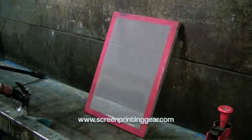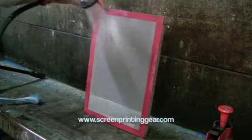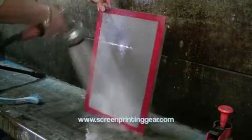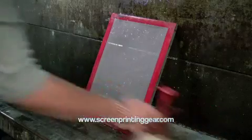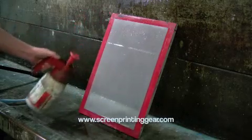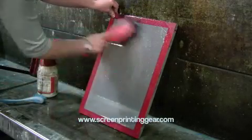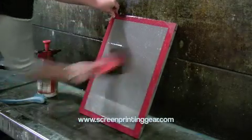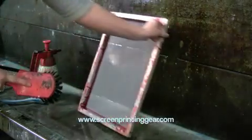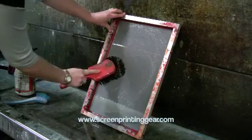The first thing we do is prepare our screen for the stencil by degreasing it. What that means is wet both sides, spray your degreasing agent onto the mesh with a soft-bristled brush, work it around. And then on the other side, exactly the same thing — just work it into the mesh.